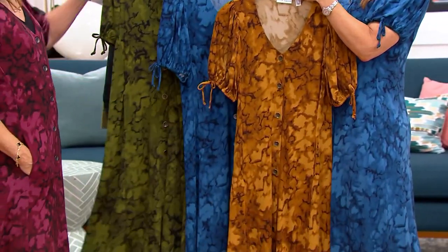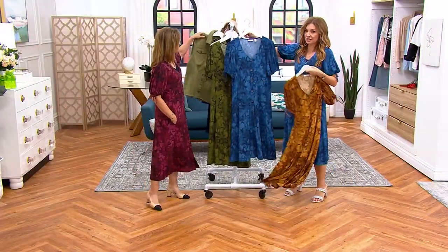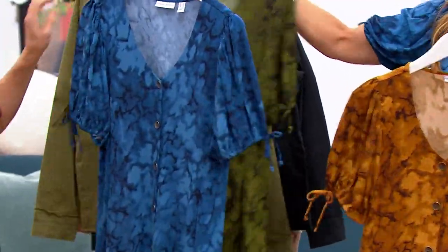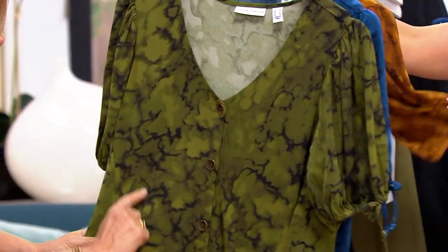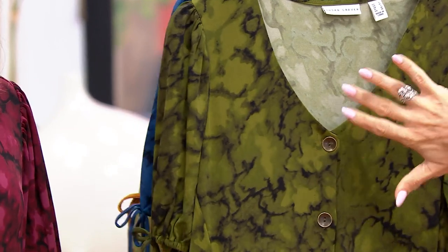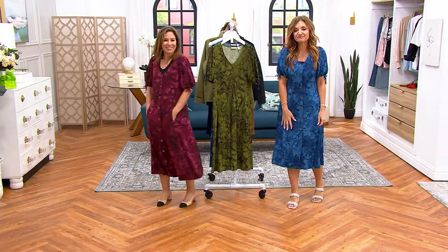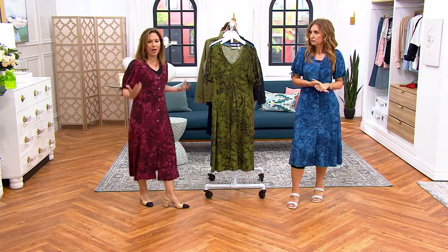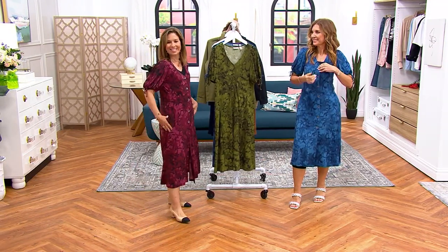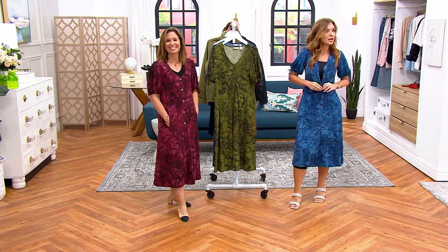We've had 3,000 orders. The caramel — look at it with this jacket — only 400 left. There's your blue, the olive — I do love the olive — and black. Only 100 regular and two dozen petite remaining. And then the wine — I do love the wine, too. It's a gorgeous dress. I'm 5'4" and it's not overwhelming me — and it comes in regular and petite. Your item number is 8-3-5-7-5-9.